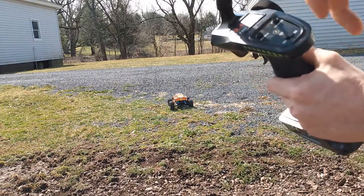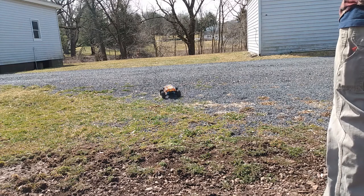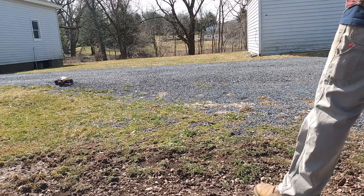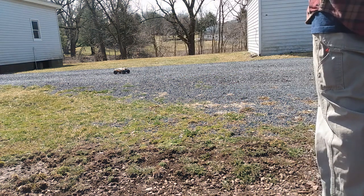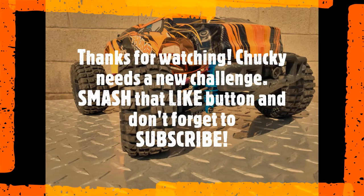That was about a third of the way up. Every time I've taken this up at high speed, I bring it home in pieces. Now for the full power run — I'll see you next time.